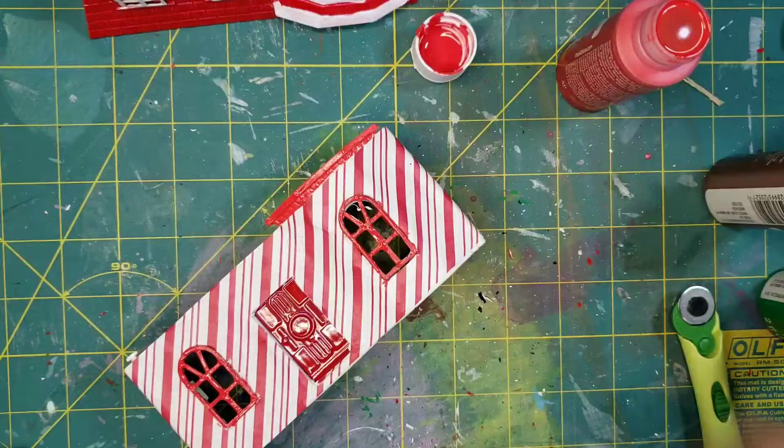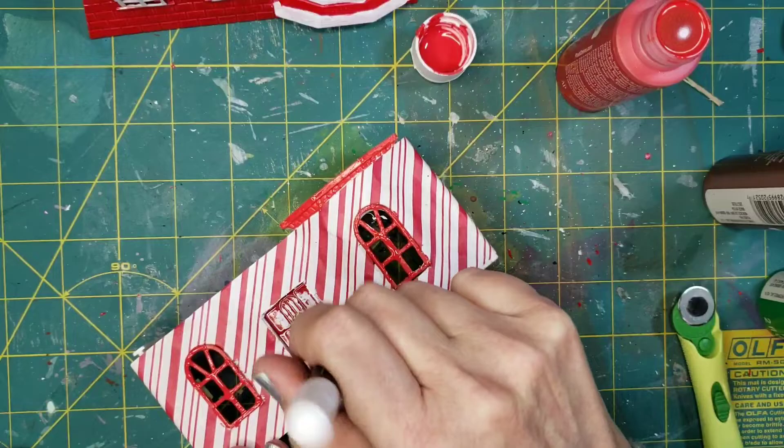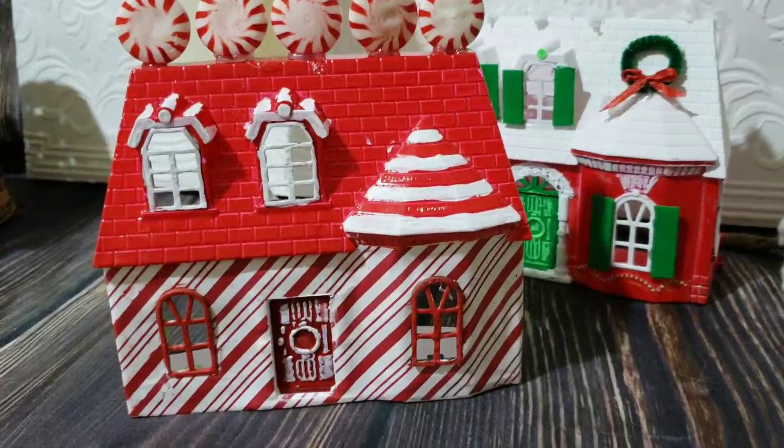Using a white chalk marker, I'm going over that door to let that detail shine. The last thing I did was hot glue some real peppermints across the top with my glue gun by Sherr Bonder. And that's how that peppermint house looks.